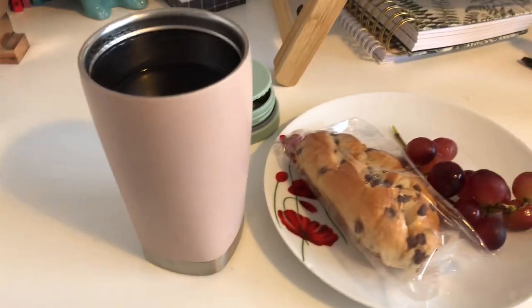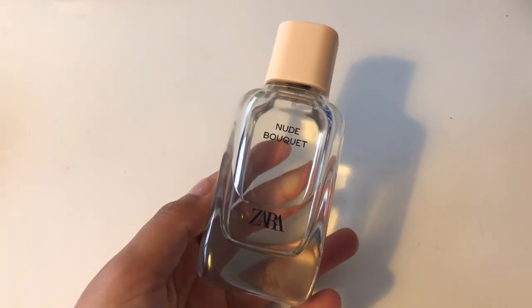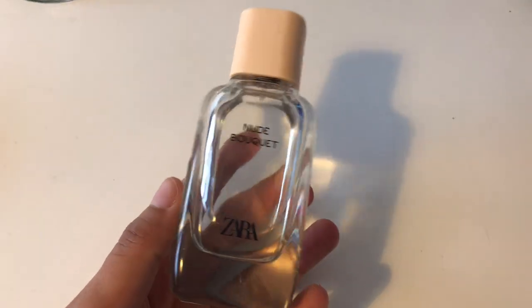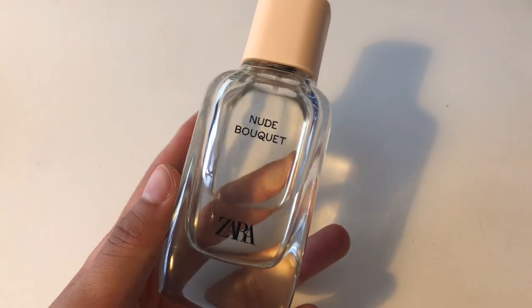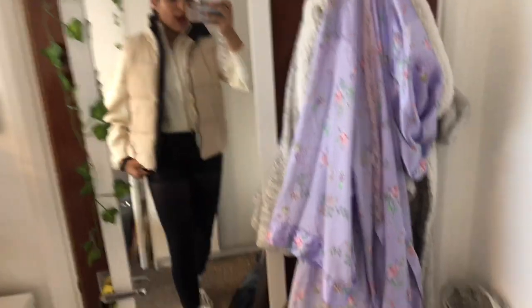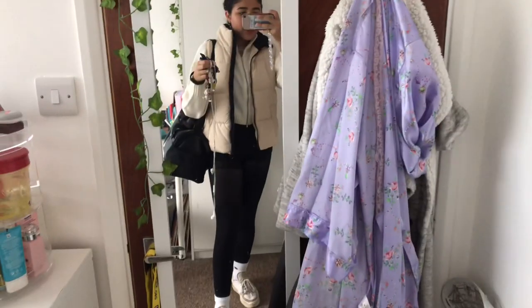This is what I have for breakfast — I've got a brioche roll, some grapes, and some green tea. Please don't use me as a role model for how much to eat for breakfast; this is not enough and I know it. I'm just really lazy and I never get up in time to make a proper breakfast. This is the perfume I'm wearing today — it's Nude Bouquet from Zara. I bought this a couple of weeks ago when I was in Brighton and it's so flipping nice, 10 out of 10, recommend. This is the full outfit — we're giving soccer mom vibes, baby!